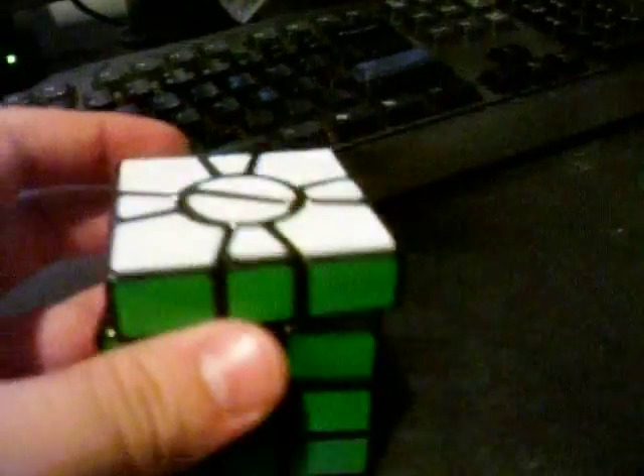And there you go — the lazy way to solve the super square one, or just if you want to disassemble it and reassemble it. I hope this helps; if you have any questions, ask me. See ya!